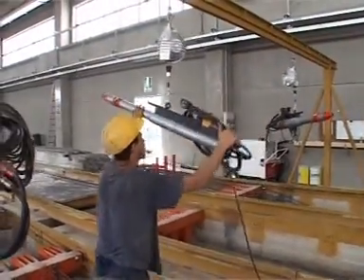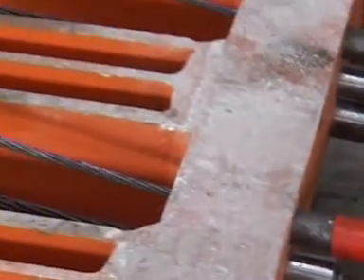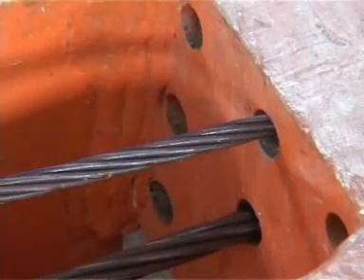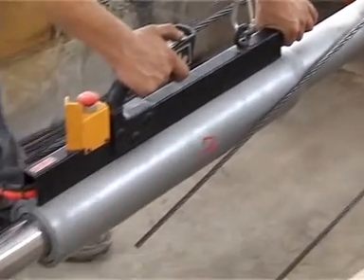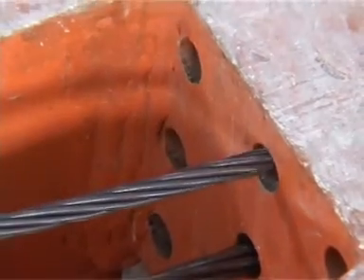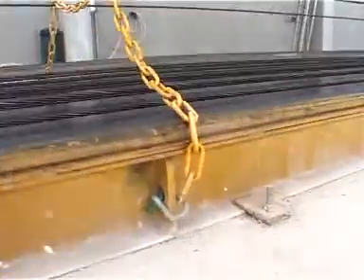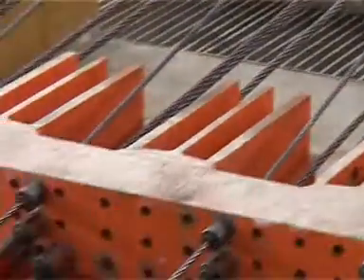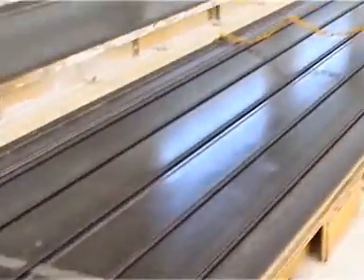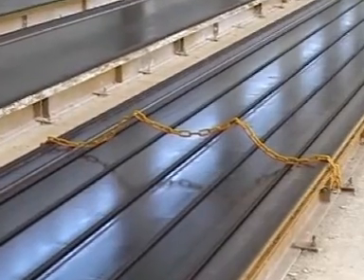Depending on the type of cable to be tensioned, the operator selects a specific tensioning jack to tension the cables in a fast and efficient way. After the steel wire has been tensioned, the load is taken up by the reaction beams, which, depending on the element to be produced, can be designed to hold up to 400 tons for a 1 meter high element.